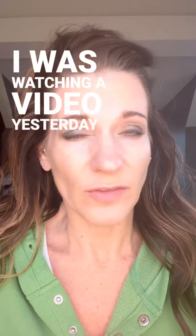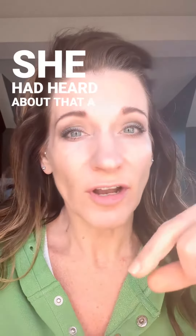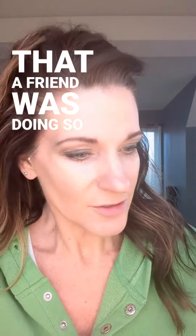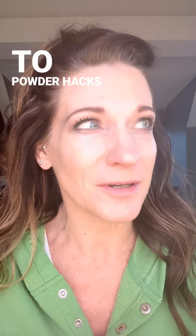I was watching a video yesterday — a friend doing a technique on her foundation that she had heard about from a friend, who heard it from a friend. So I kind of wanted to jump in on this cream-to-powder hack.